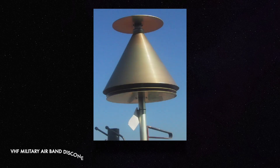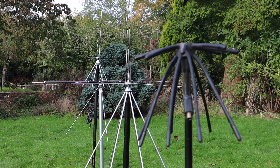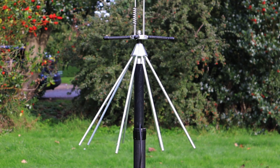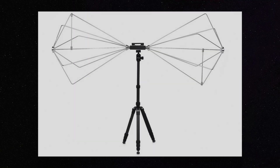Discones traditionally consist of a disc-shaped top element and a cone-shaped bottom element, hence the name discone, although the cone and disc are usually made up of radials for antennas operating on lower frequencies. The disc portion acts as the receiving or transmitting element for higher frequencies, while the cone element acts as a ground plane and provides coverage for lower frequencies. They're actually a variant of the biconical antenna, with one of the cones replaced by a disc.